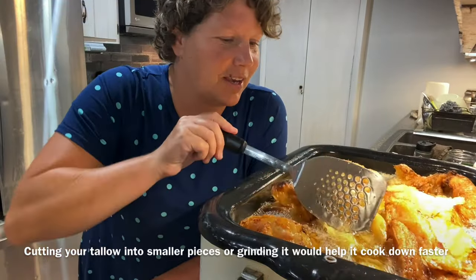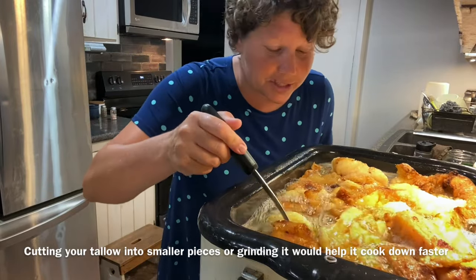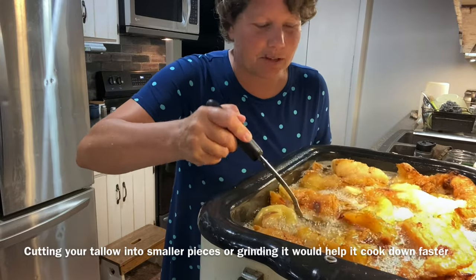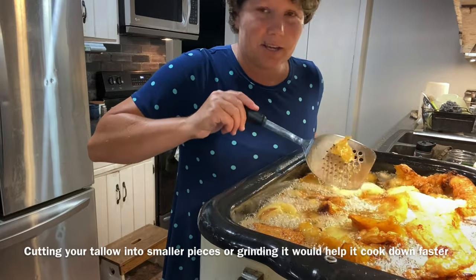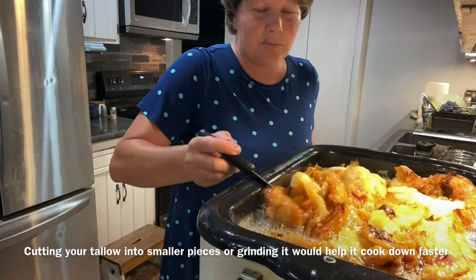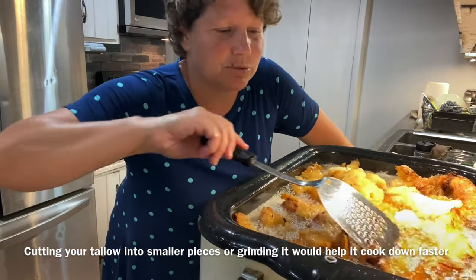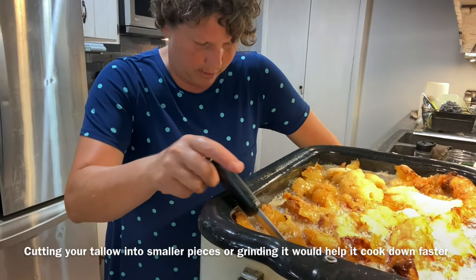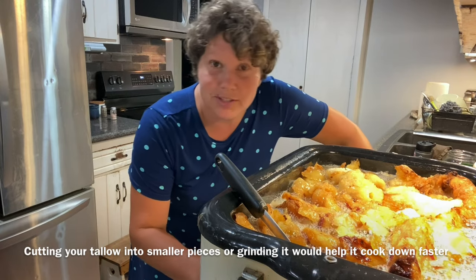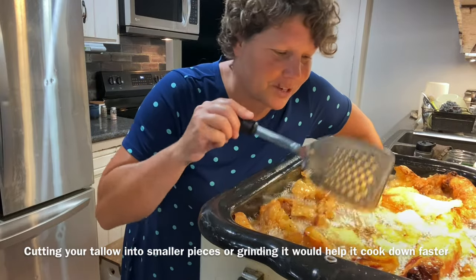I left it on 300°F and it's been about three hours now. We went outside and got some stuff done but I kept a close eye on it, coming in to stir it — you can see how it's all breaking down. It's almost 10 o'clock at night so I'm going to turn this all the way down to about 150°F and just let it simmer away all night, and we'll see what it looks like tomorrow morning.